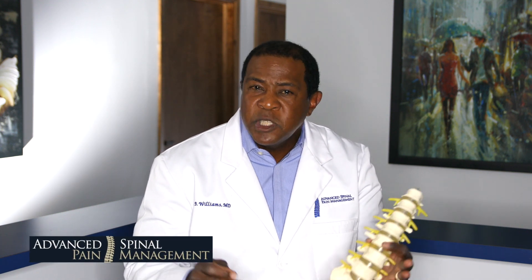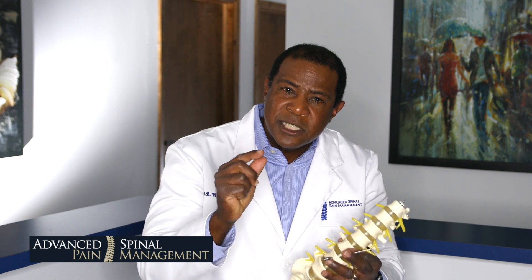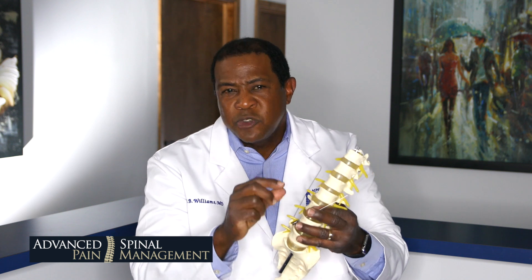When you perform a discogram, you simply put in a needle using local anesthetic and sedation — the patients are comfortable. It's a very small needle, a 22-gauge needle. The length is not important; it's the thickness that matters. A 22-gauge needle is very thin — about four or five strands of hair put together.